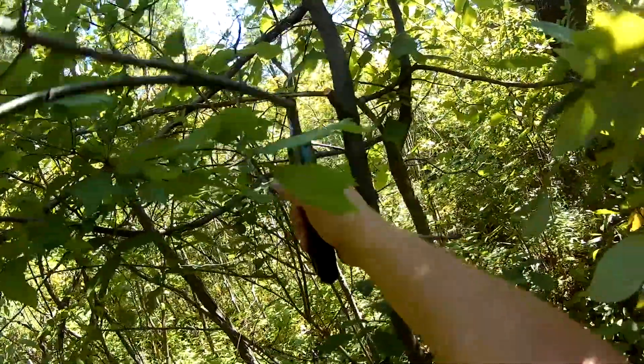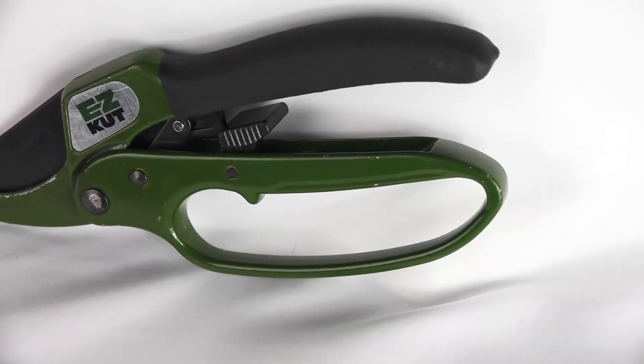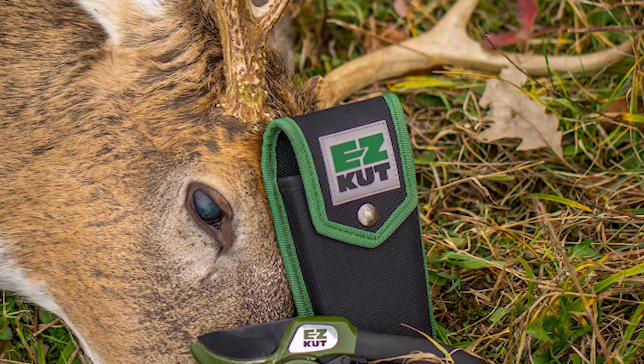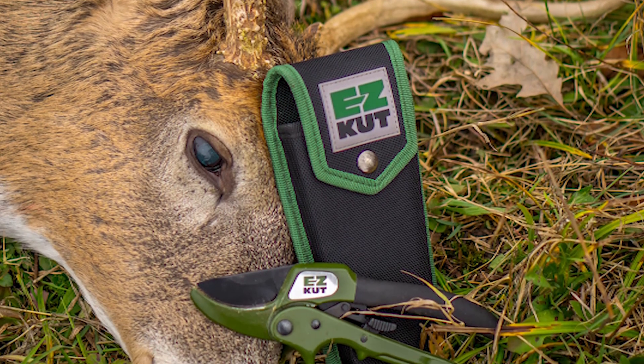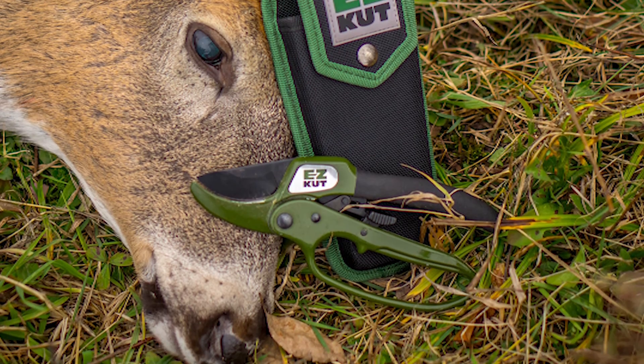This is a very low maintenance pruner. The only thing you may have to do here and there is sharpen the blade. I've seen a lot of other pruners on the market that after a few years they need to be replaced because they just can't handle the stress of the great outdoors. Now with Easy Cut, not a lot of things will break on this pruner, but if you ever do have an issue, they will cover you.